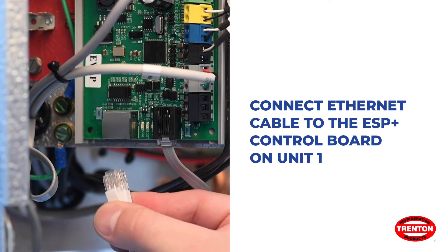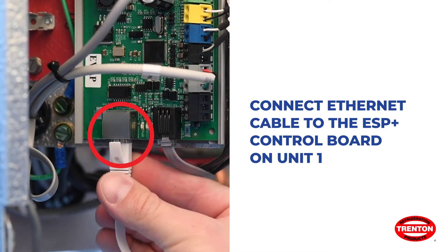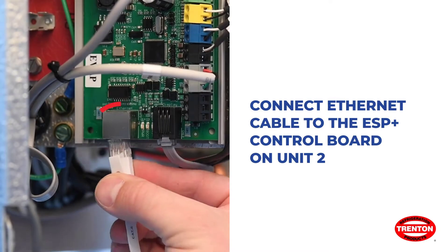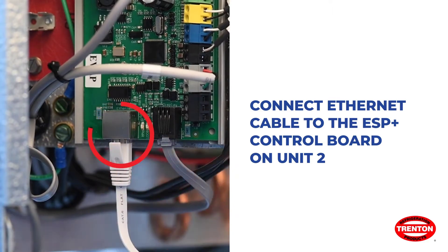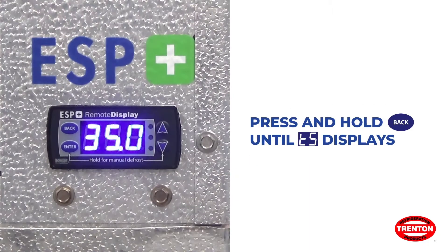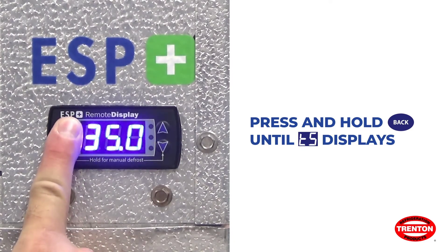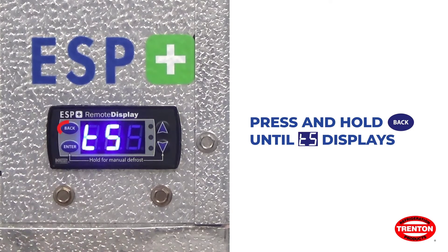To bond two controllers, first connect an ethernet cable to the first controller, then connect the ethernet cable to the second controller. Enter the advanced settings mode by pressing and holding the back button until TS (temperature set point) displays on the screen.